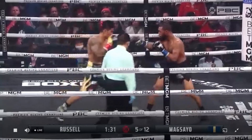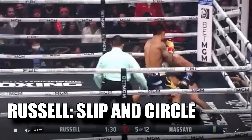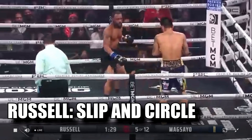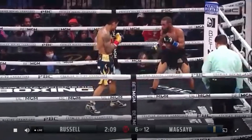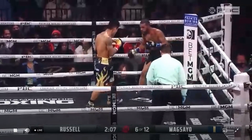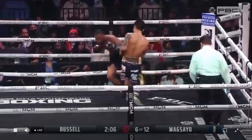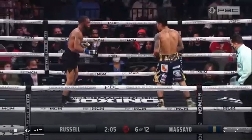We see the same thing again — as Magsayo attacks, Russell steps back, shoots the counter left, and then steps out to his right outside of Magsayo's shoulder. No counter even comes from Magsayo because Russell stepped out. And once more, Magsayo pushes Russell back into the corner, pressures him, and as Russell shoots the counter left, he slips out and steps to his right to avoid the counter uppercut again.